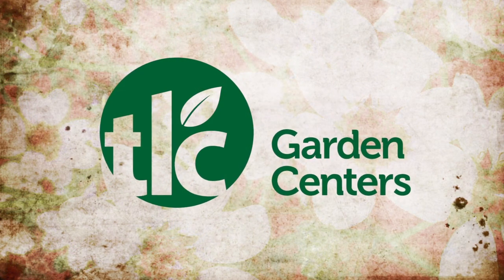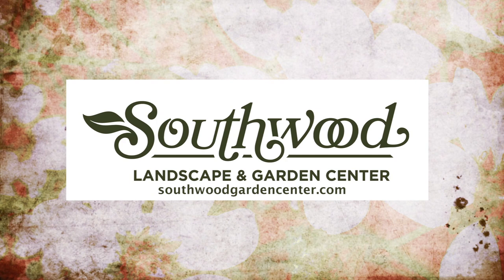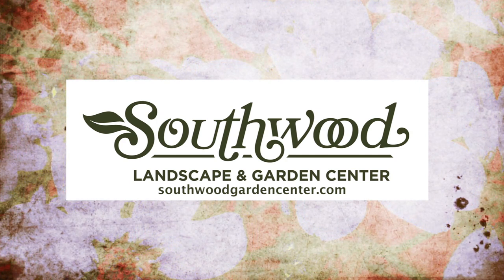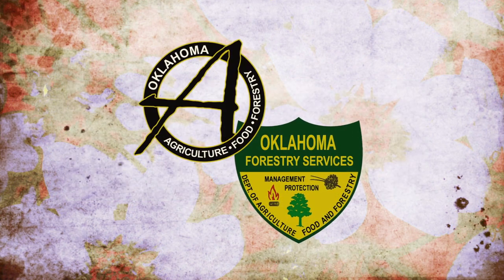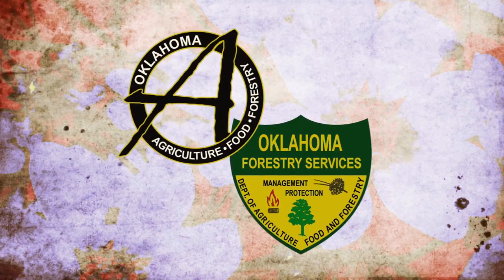Underwriting assistance is provided by TLC, Oklahoma's leading garden center. Southwood Landscape and Garden Center, Tulsa's source for great gardens, southwoodgardencenter.com. Helping to keep Oklahoma green and growing.